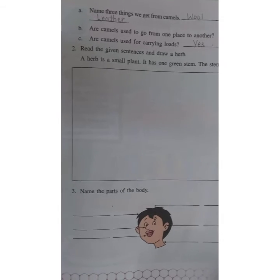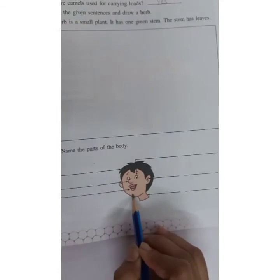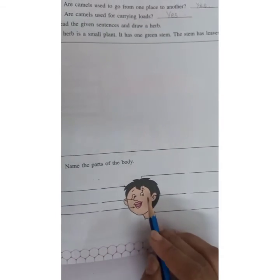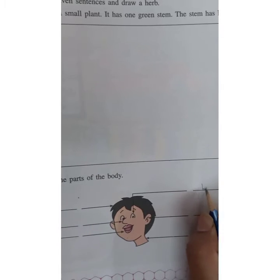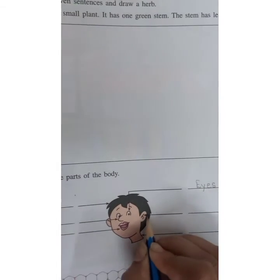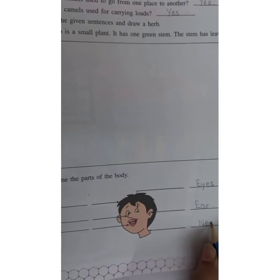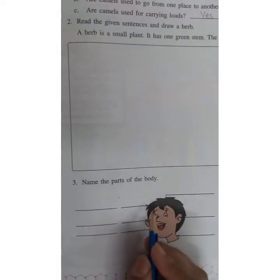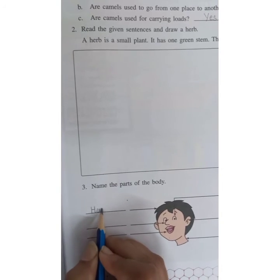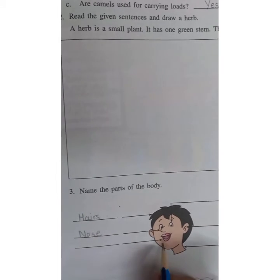Now name the body parts. One picture is given here and you have to write the body parts. An arrow is towards eyes — write eyes. Ears. Neck. This is the picture of hair. Nose. And mouth.